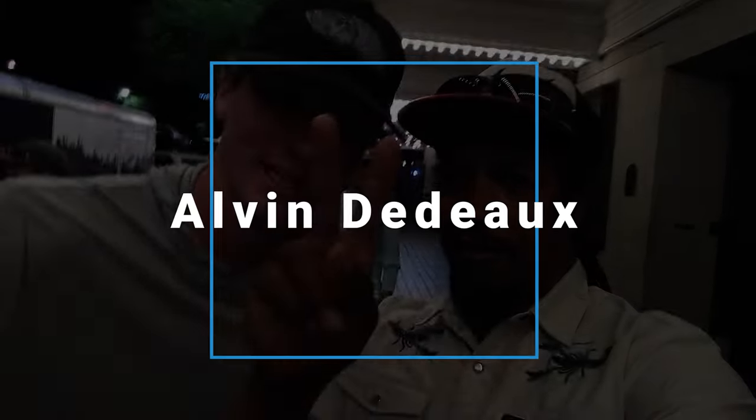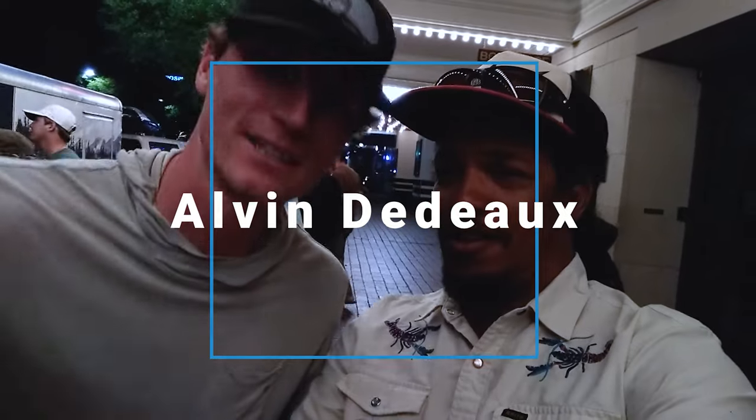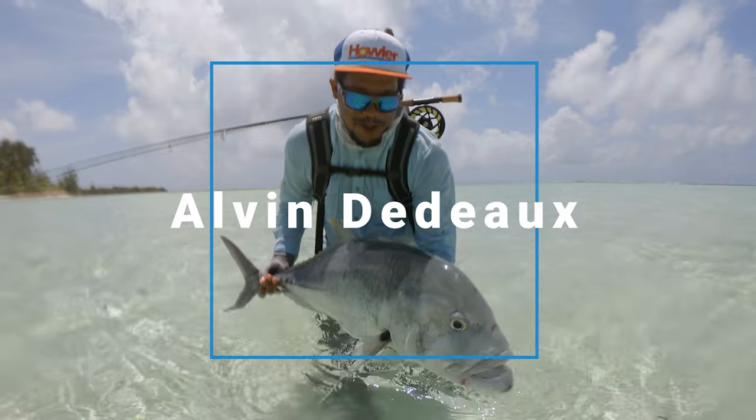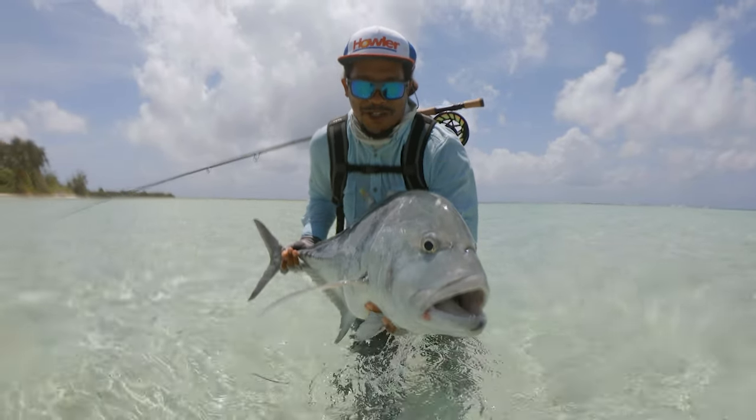What's up y'all, Alvin here, and today I'm going to tell you everything I know about leaders. Initially I was going to title the video 'everything you need to know about leaders,' but I realized I don't know everything there is to know about leaders. So I'm just going to tell you everything I know about leaders.